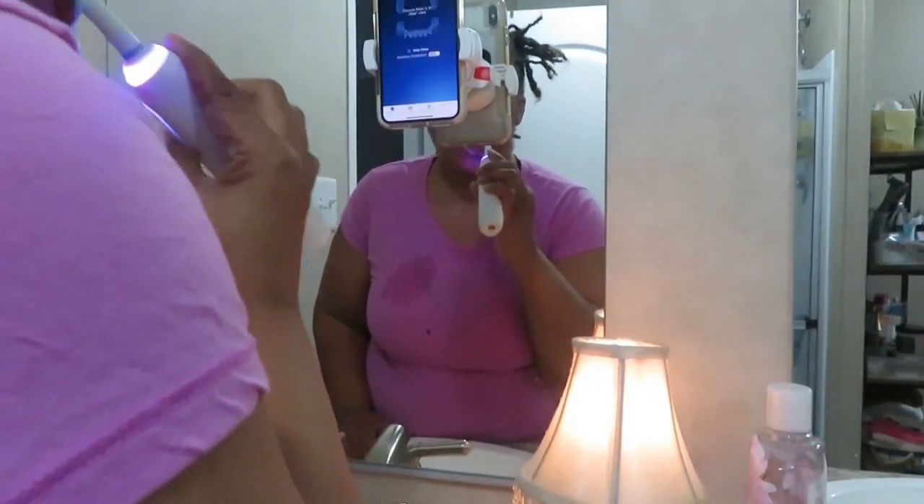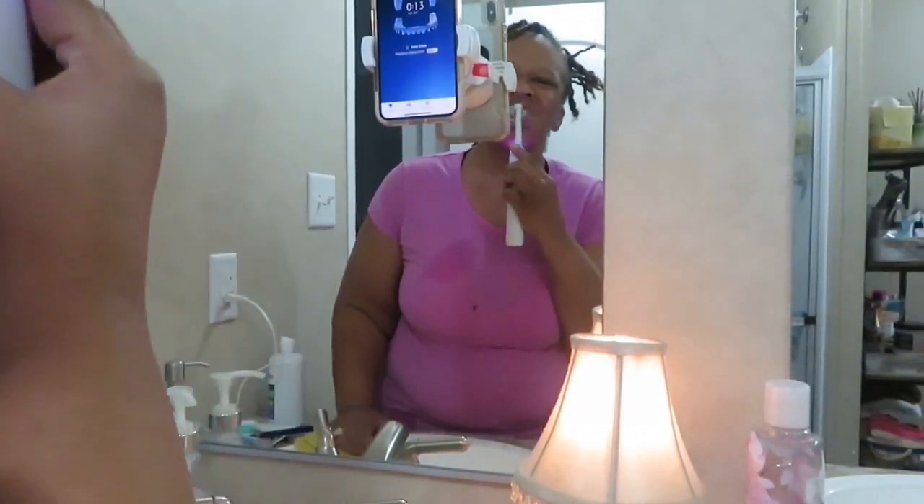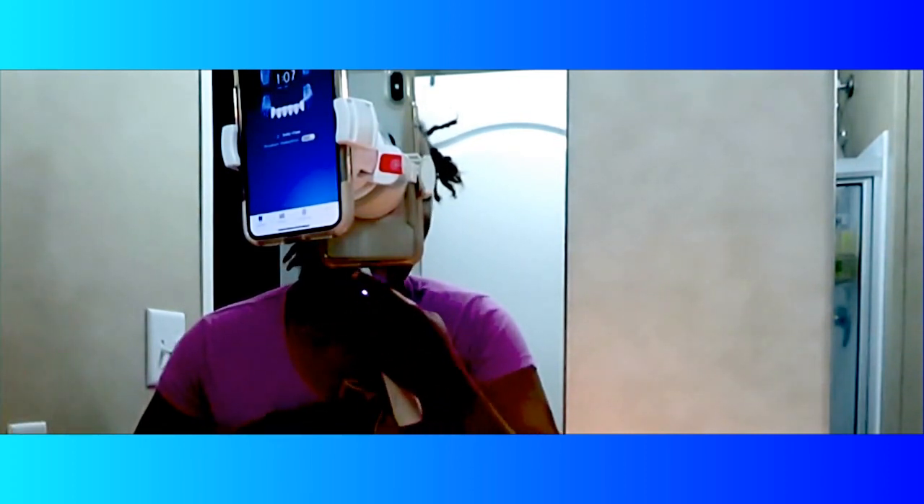The first thing I do after I get dressed is brush my teeth. I have an Oral-B toothbrush and there's an app on the phone where you can see where you're brushing, so that's what I'm doing now — trying to get in every crevice to make sure my breath and mouth are clean. I don't always use this app; it can be a little aggravating sometimes. But for the most part it reminds me to use it.